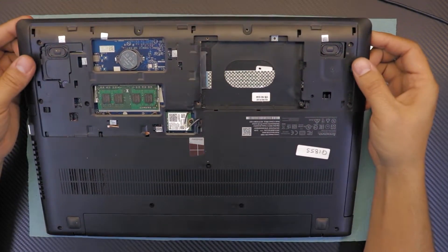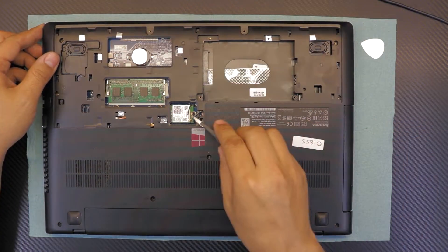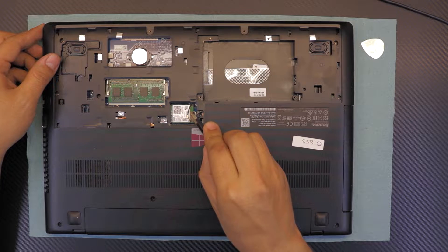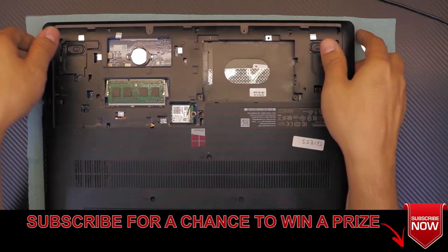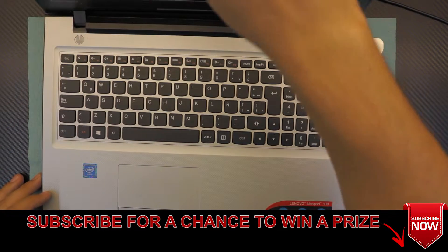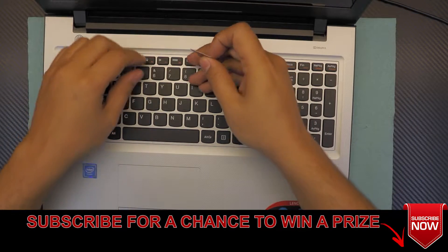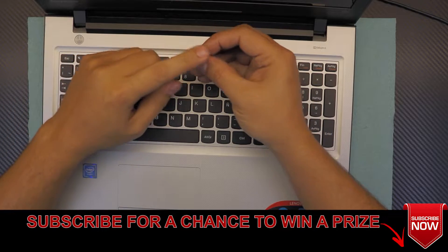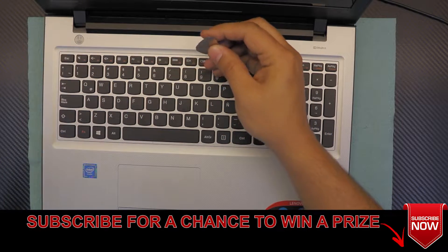Next, once you remove everything, unhook the cable for the Wi-Fi — this one's already been unhooked — just lift the cables to the antennas. Open the laptop lid, grab your guitar pick or anything like a guitar pick, sharp but not too sharp.